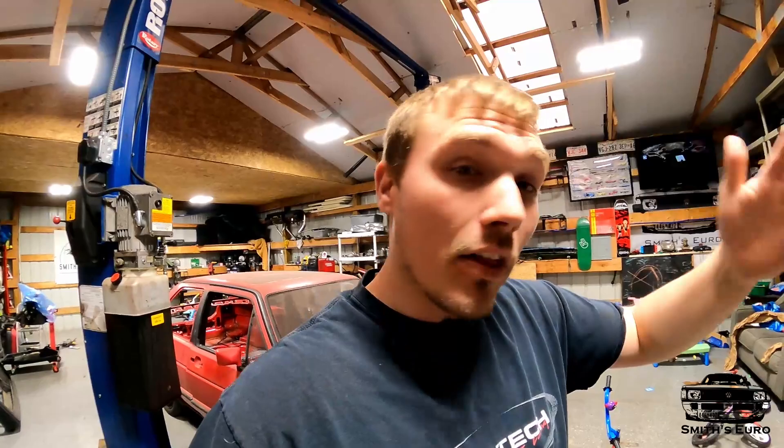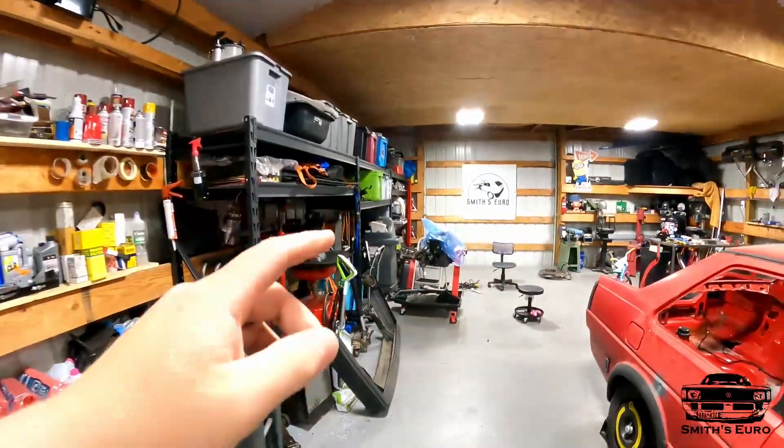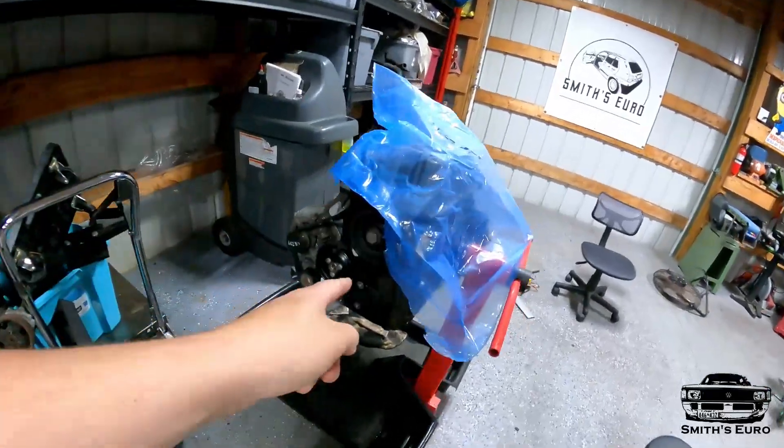Hey guys, welcome back to the Smith Euro YouTube channel. It's a little weird because I haven't filmed anything in about a month, just because of how this process has been going with this head. As you guys know, we have our Mark II race car and it's getting a 3.6. I have the engine block back here — I have one block here and another block over there.